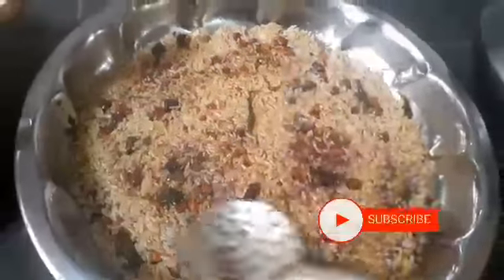We will mix it in a little bit and store it. We will try it in a little bit.